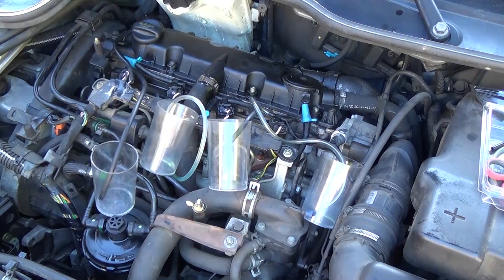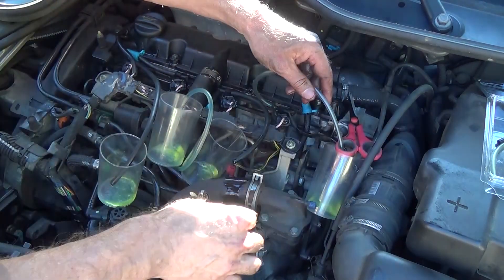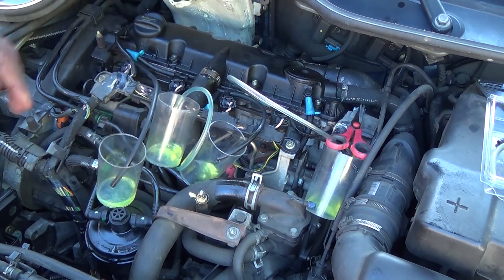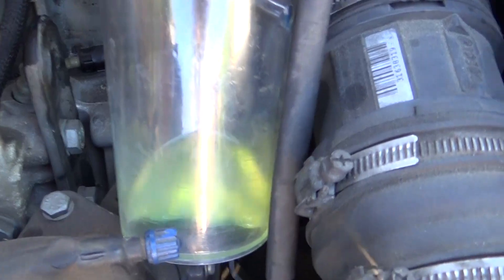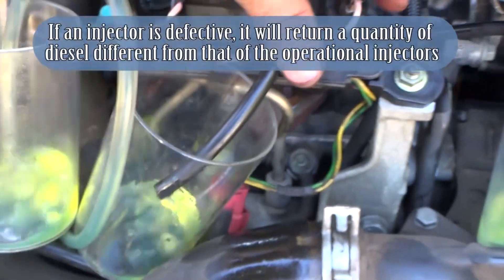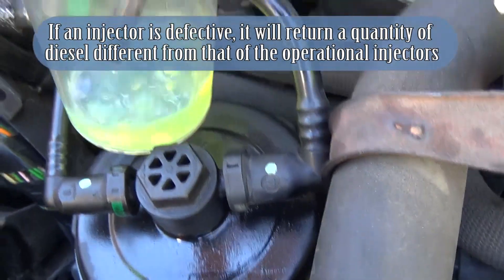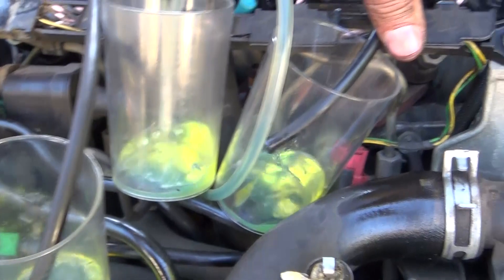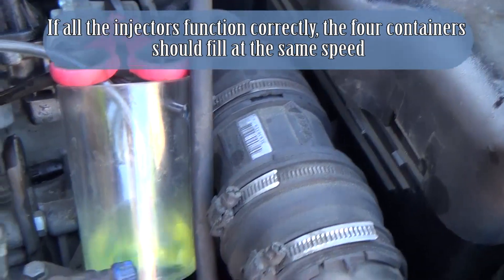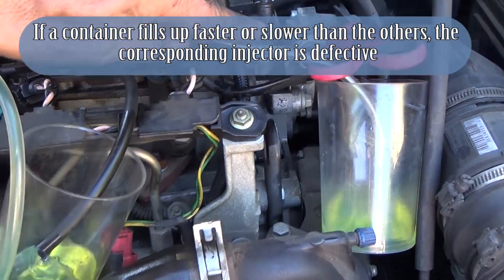Start the engine. The containers are filling with fuel. If an injector is defective, it will return a quantity of diesel different from that of the operational injectors. If all injectors function correctly, the four containers should fill at the same speed. If a container fills faster or slower than the others, the corresponding injector is defective.